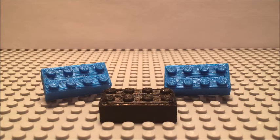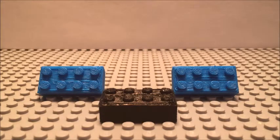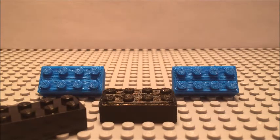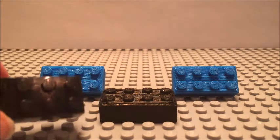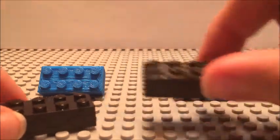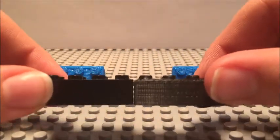I guess we'll just get into the design process I used to make these. Basically, what I did to get to this final design — I took your standard Lego brick here, took some very close measurements, trying to get as accurate as I could. This piece right here was actually my first prototype, and you can see I was pretty close.